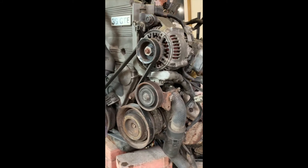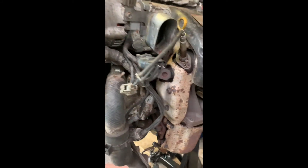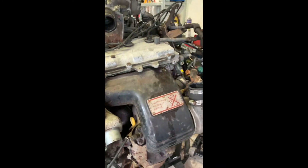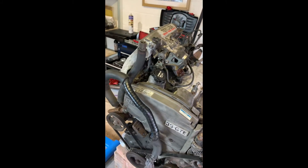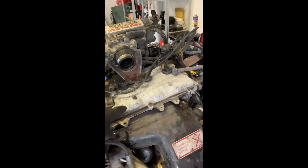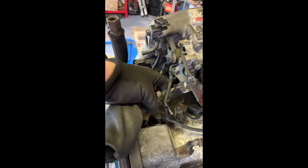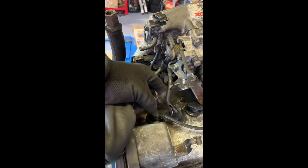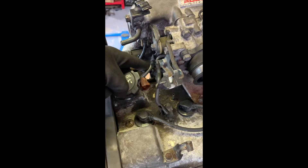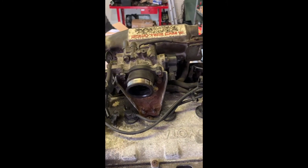I'll have to read the manual when it's time to get to the auxiliary belts to check the order they come off. Today I'm not trying to take it too seriously — just have a bit of fun, disconnect what I can, and see how much I can strip off. Hopefully I don't break anything because it's all getting a bit crusty. I've already broken one of these silicon hoses, so I'll be replacing those too. I'll jump now into a quick time-lapse for you.